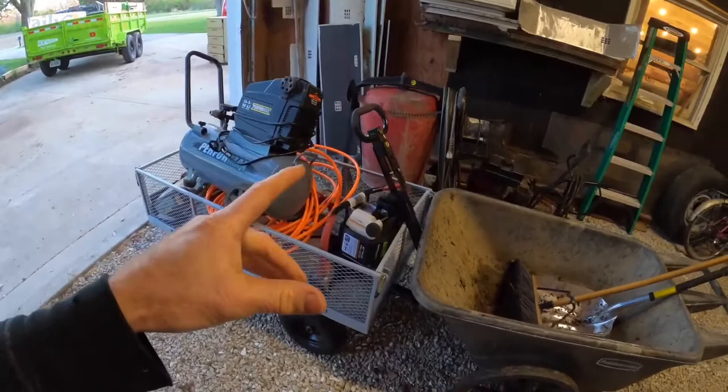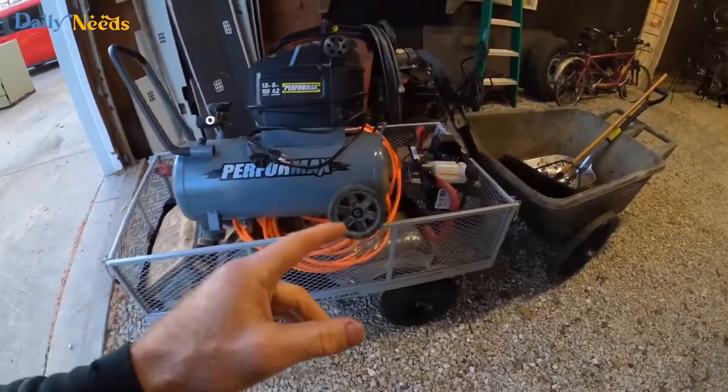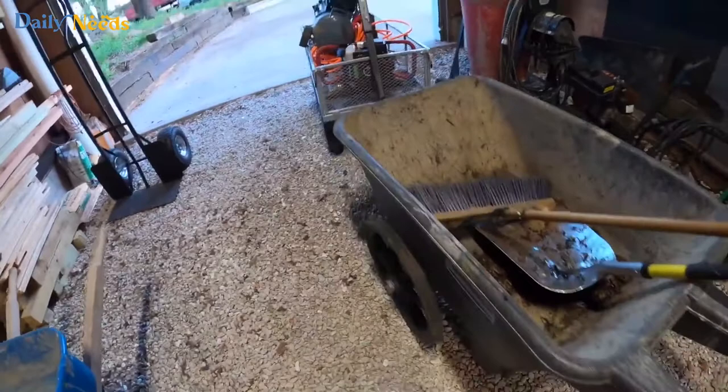If you haven't used one of these gorilla carts before, I'm just going to give you the lowdown — some basics about these things. I've actually got two of them, so I'll show you this one first, then my other one. You can see I've got a ton of different carts I use for stuff: a wheelbarrow with one wheel, a two-wheeled wheelbarrow, and these carts.